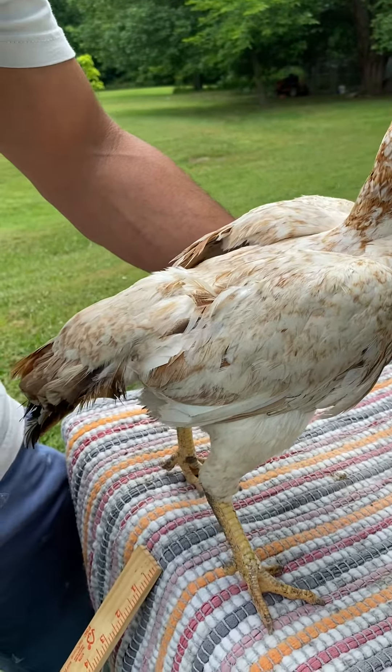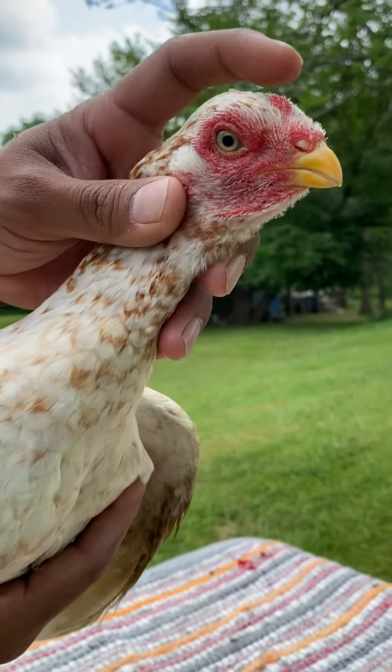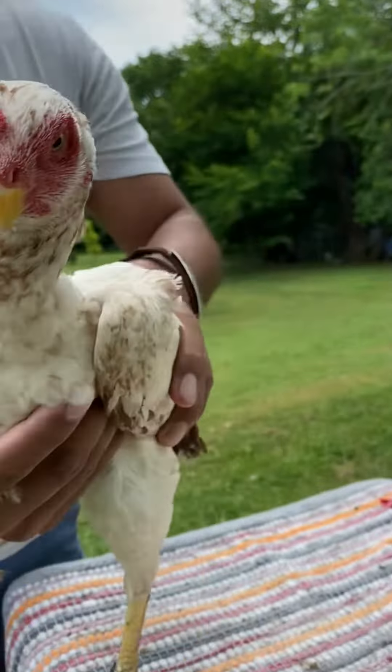Just look at it — just beautiful. Look at that face. I mean, it's just perfect. Round head, short beak. Just look at it — beautiful, beautiful hen. Let me hold her up.